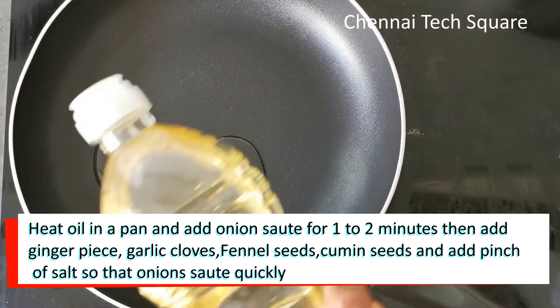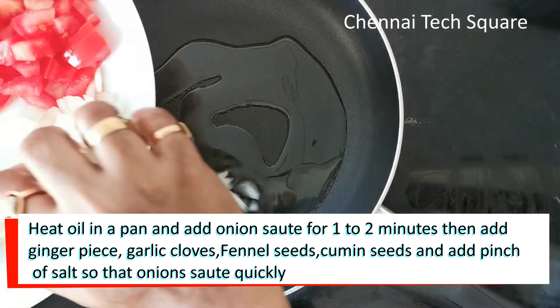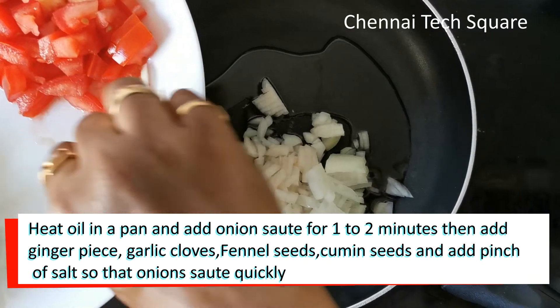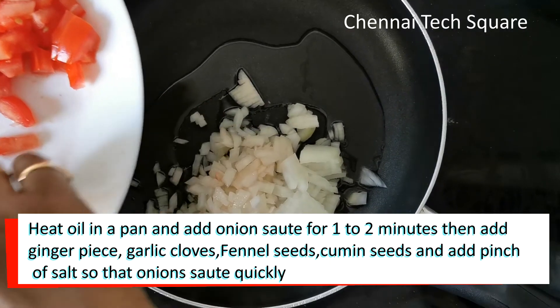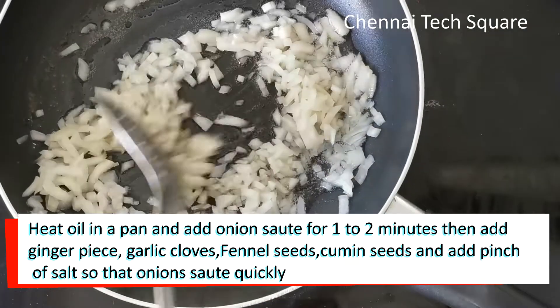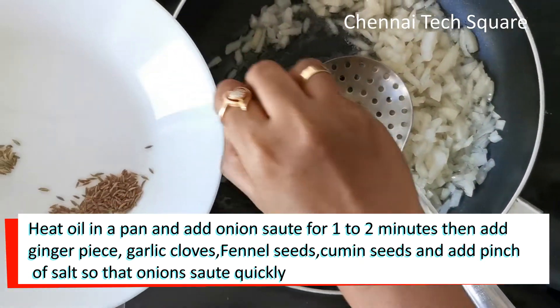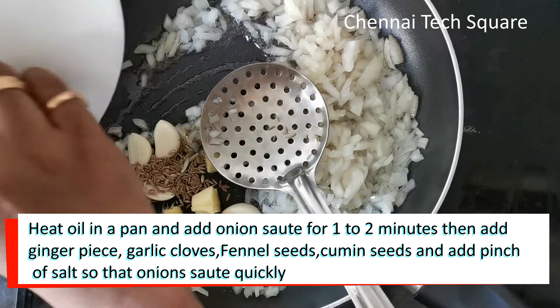I'm doing it. I left the egg with the egg and put it in the face. Put it again with egg and green. Put it in for a little while.